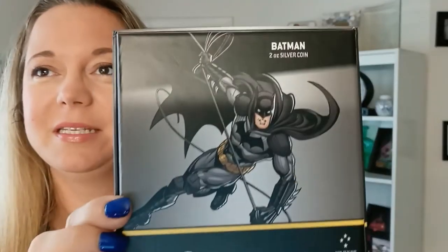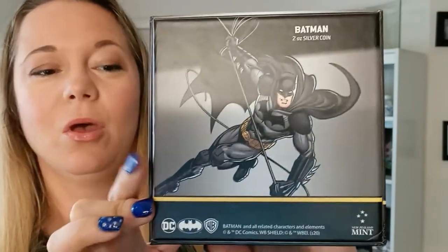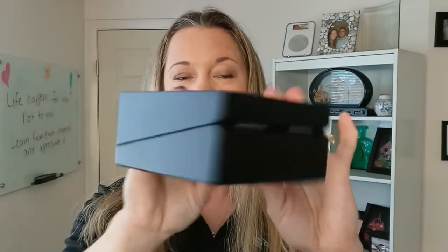Oh, it's got even designs on the other side — really cool. This is an excellent piece for collectors. Let me go ahead and open this so we can get right into the coin itself. This is a two-ounce 2020 Niue DC Comics Batman mask coin. Inside there is another box.